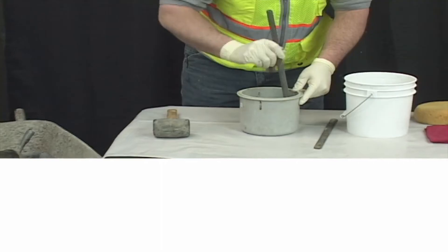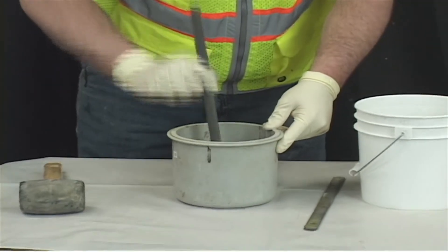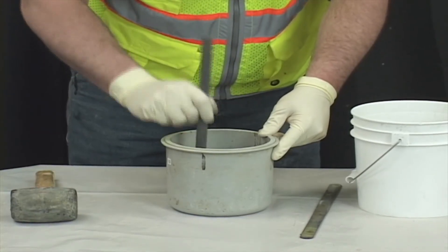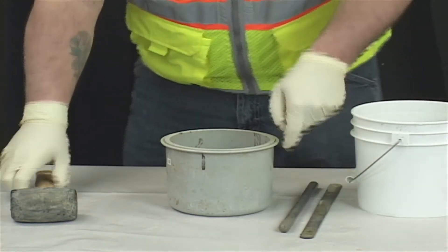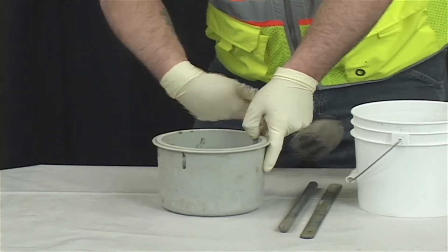Rod the layer 25 times, making sure you distribute the rods uniformly over the cross section. Tap the outside of the mold 10 to 15 times with a mallet to close the voids left by the tamping rod.